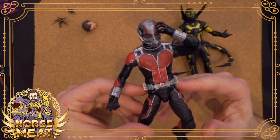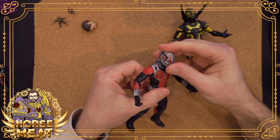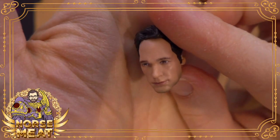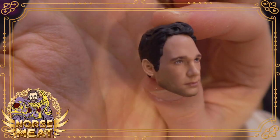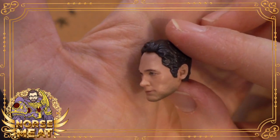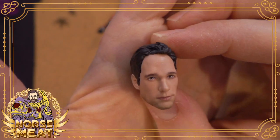A lot of these joints are actually ratchets, which is cool — they'll hold their position for a very long time. So yeah, that's a good figure. He does come with the unhelmeted head, and for a six-inch figure that's really, really good — that likeness of Paul Rudd. They're never going to be perfect, but that's as close as you're going to get on a six-inch figure.